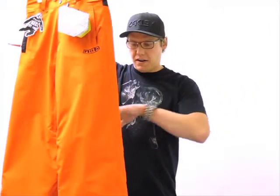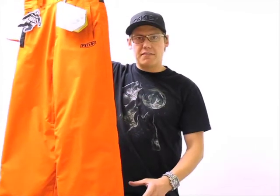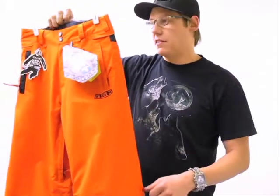Some other cool things going on with this pant is the grow tech feature. Within the leg of the pant, there's a layer of stitching that you can just pull out, and that gives you an extra inch and a half of length in the legs. So it kind of grows with your little guy.